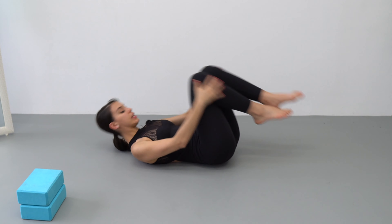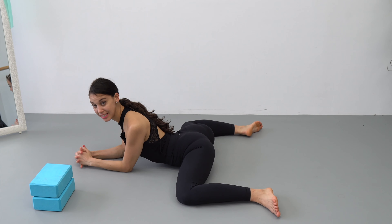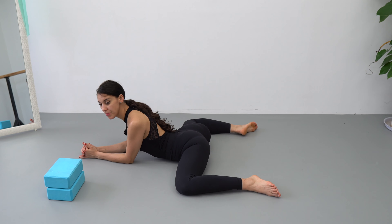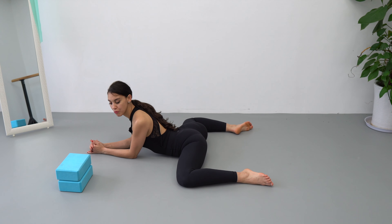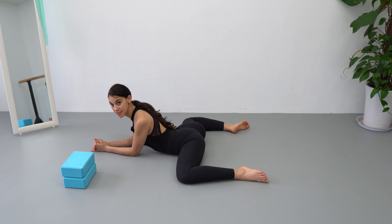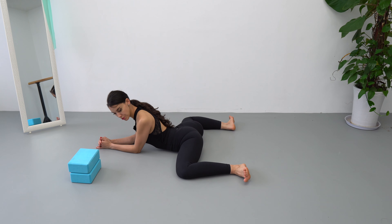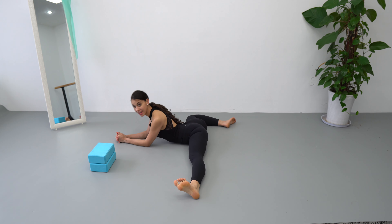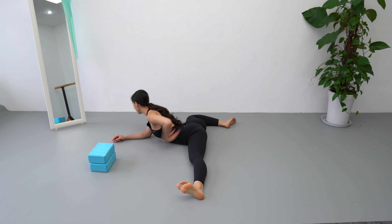Our first exercise is a frog position. We're going to hold it for 15 seconds, but if you want to stop the video, feel free to pause as long as you need. Hold for fifteen counts. The second exercise: stand one leg out to the side in a straight line between your ankle, knee, hips, glutes, and all the way to the other knee.